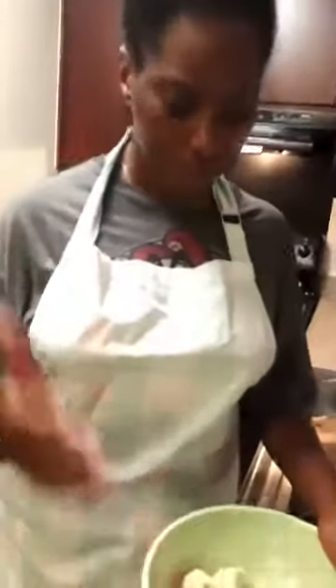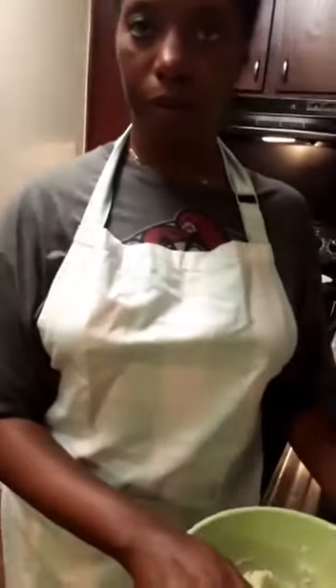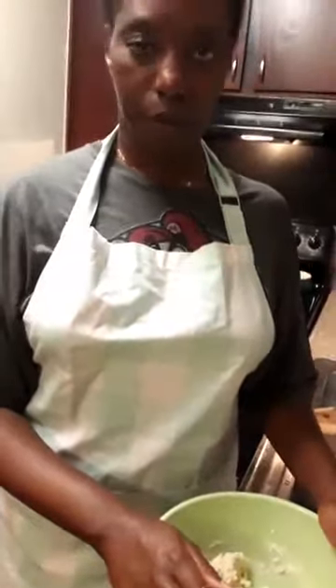Hi everybody, I'm back. Sorry for the technical difficulties, sorry about that little glitch. So where we left off, we were talking about cutting in your cold butter. Give it about 20 seconds while we wait for people to get back on.